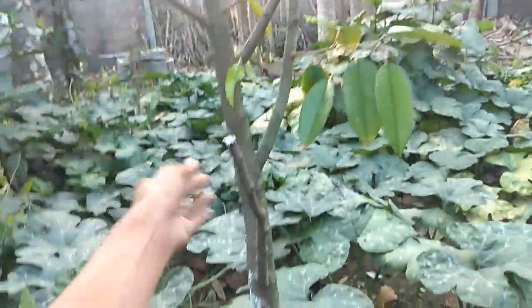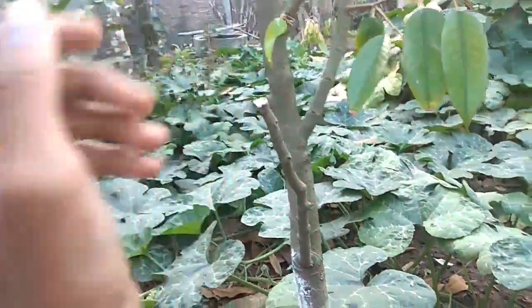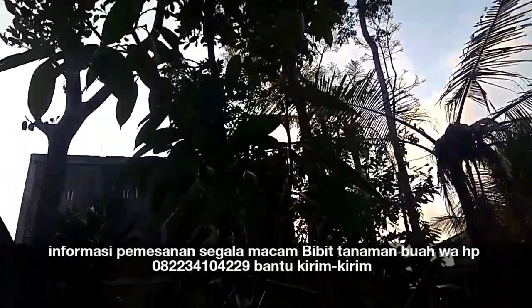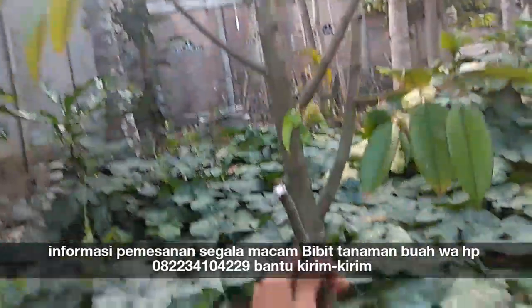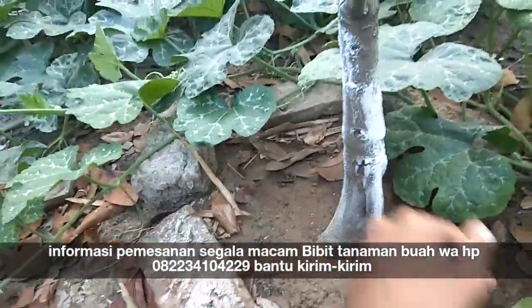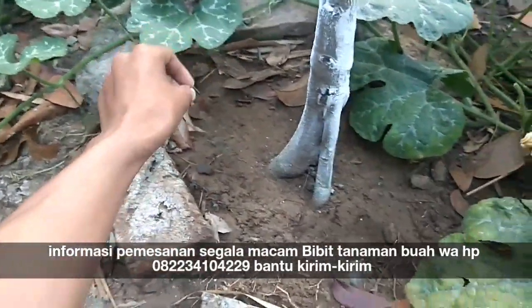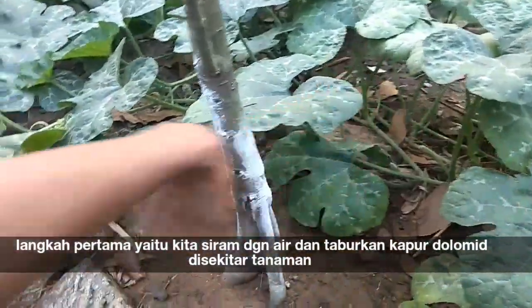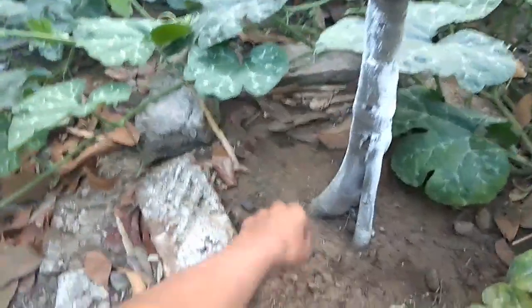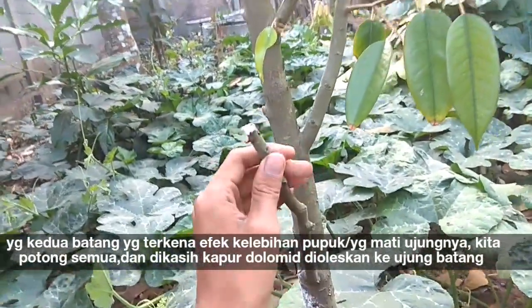Karena kena overdosis, ini menjadi layu, kemudian kering, rontok. Tapi ini terselamatkan, mudah-mudahan. Sudah tumbuh daun-daun baru banyak. Perlakuan pertama kali yaitu ditabur dengan dolomit — kapur dolomit — untuk menetralkan, ditaburkan di tanah dengan radius 1 meter melingkar.